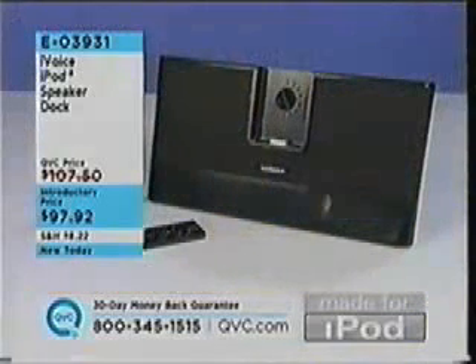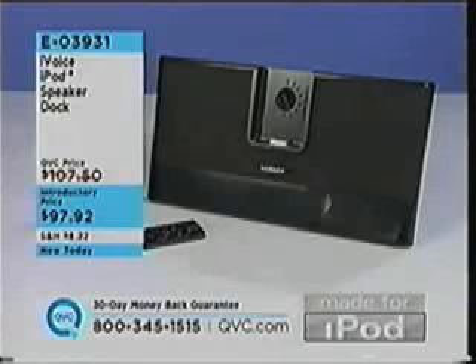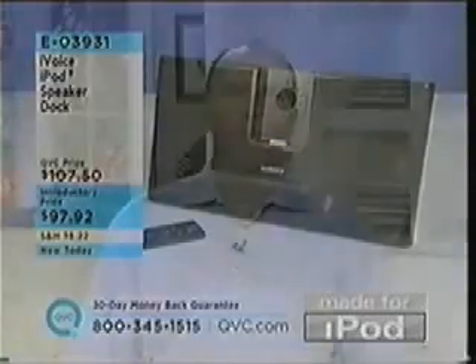Don Inman, thank you so much for being here. Great item — another great accessory for your iPod. That's what this hour is about — all things pertaining to your iPod. E03931, $97.92 is your introductory price. Heartwood Creek will be here at midnight. Check this out.